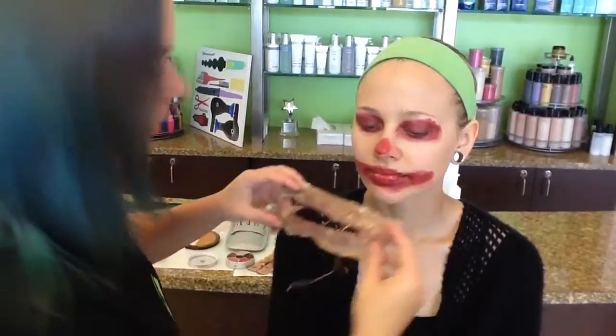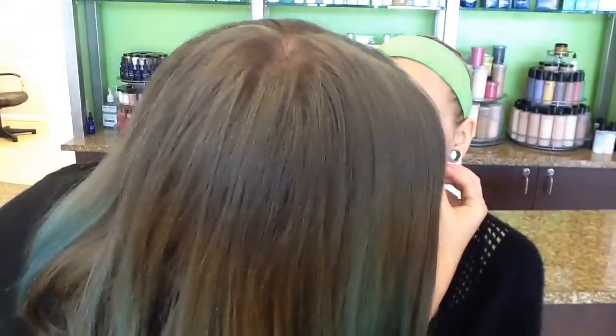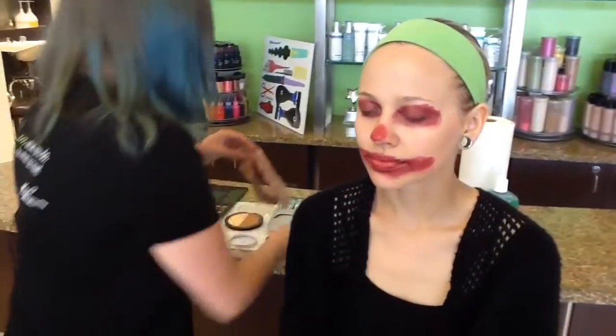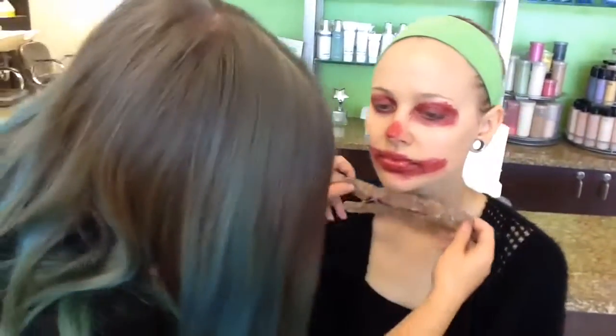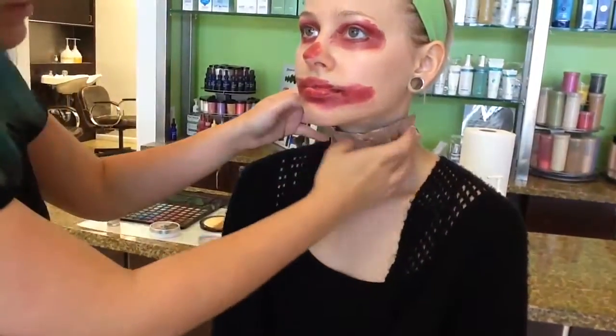Just checking to make sure everything is covered and it looks good. We're also doing a neck piece with this. I don't normally add stuff to the neck unless they're going out, and then I'd add the same thing.